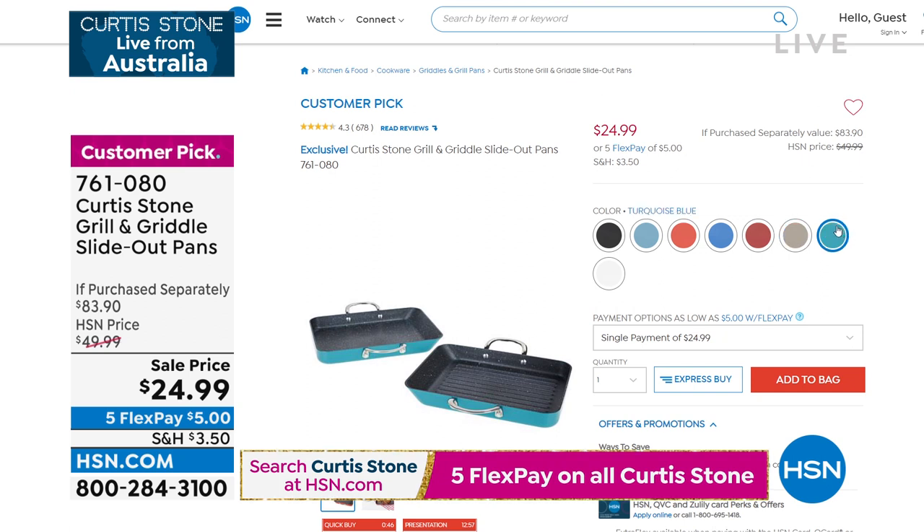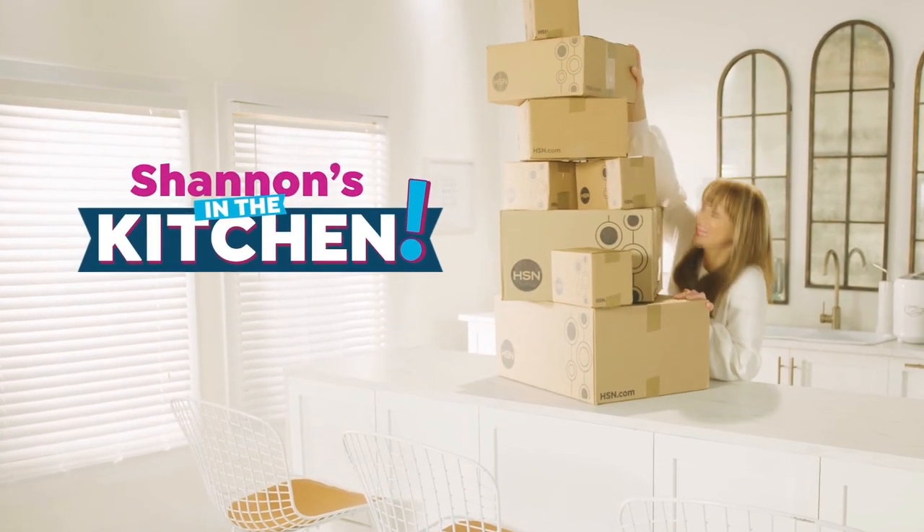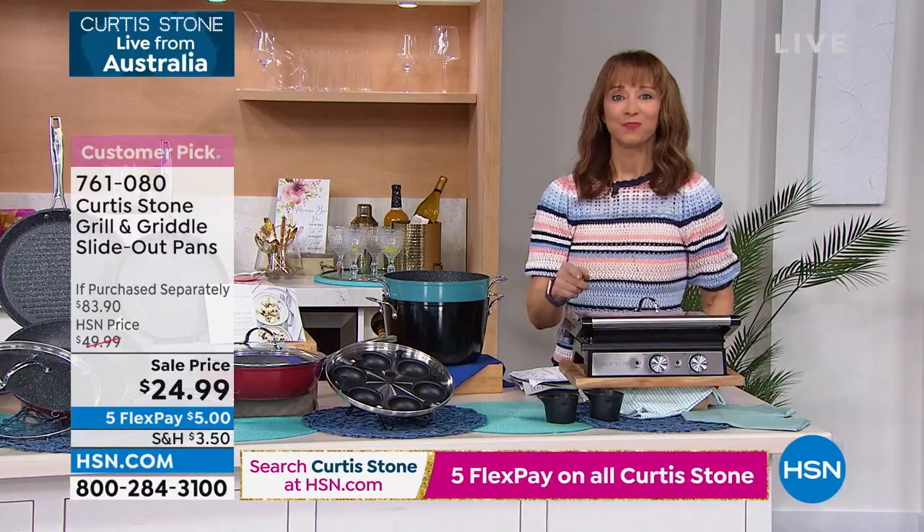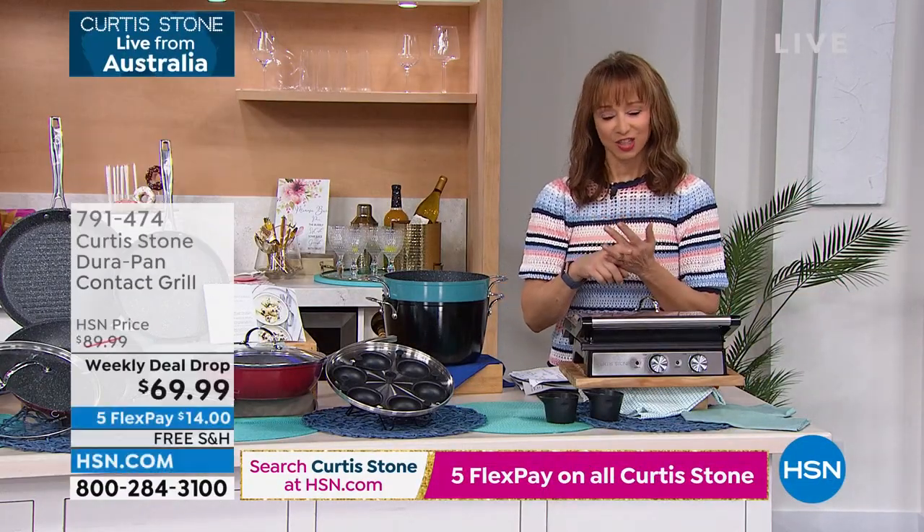We are broadcasting live from Australia with our number one brand here at HSN. No one is more excited than me. I've been working with Chef since he came to HSN. He's an Iron Chef, Michelin-starred chef, and an international sensation. He's going to make your life better, faster, and easier in the kitchen.